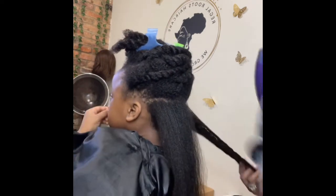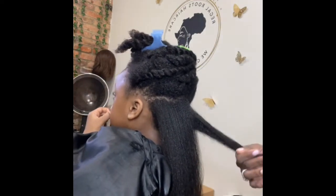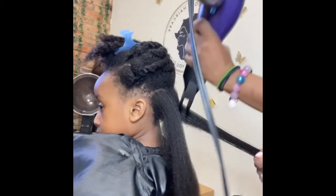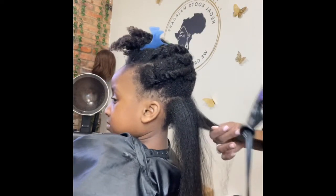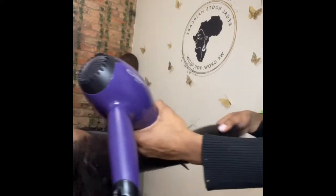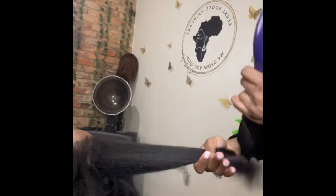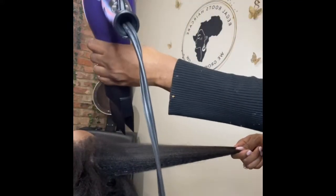For blow-drying, I like to start from the bottom also, the same way I would comb. I use the comb attachment usually because it's easier and quicker. There are different methods to blow-drying — this is just one of them. There's also a method where you stretch the hair as well. This right here is the stretch method.